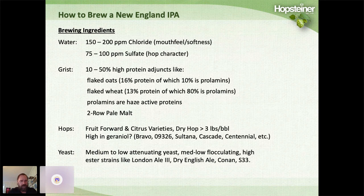Hop varieties are important. People like to use fruit-forward or citrusy varieties, usually more than three pounds per barrel. Some of the varieties they look for are ones very high in geraniol, like Bravo, Hopsteiner's Experimental 09-326, Sultana, Cascade, and Centennial. The yeast strain is also important — medium to low attenuating, medium-low flocculating, high ester strains like London Ale 3, Dry English Ale, Conan, and S33 are often used.